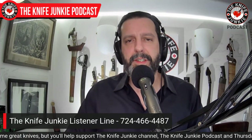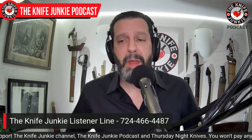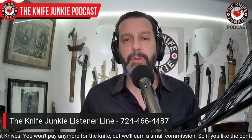Let me know what you were carrying today — I am interested. I love to hear what people are carrying. This is how I find out about new knives. You all are my source, my mavens — someone who's got the knowledge first and then passes it along. Call the listener line at 724-466-4487 or leave a comment below. What's in your pocket?